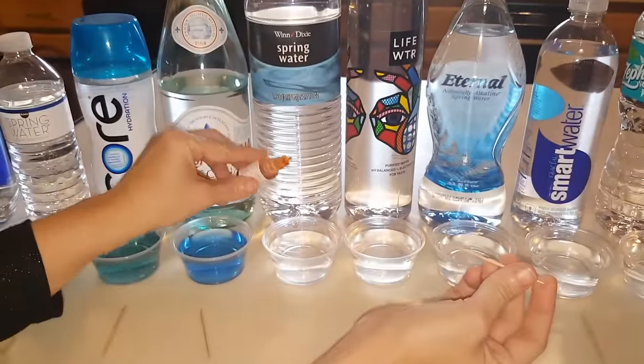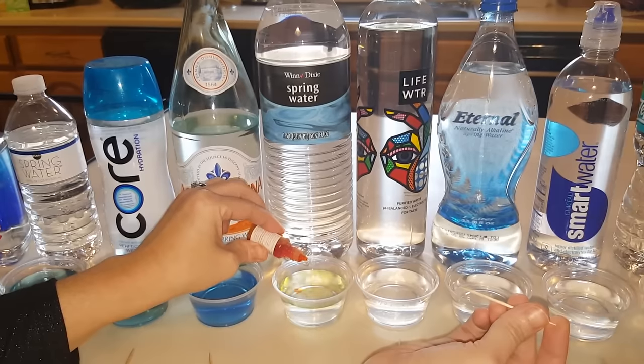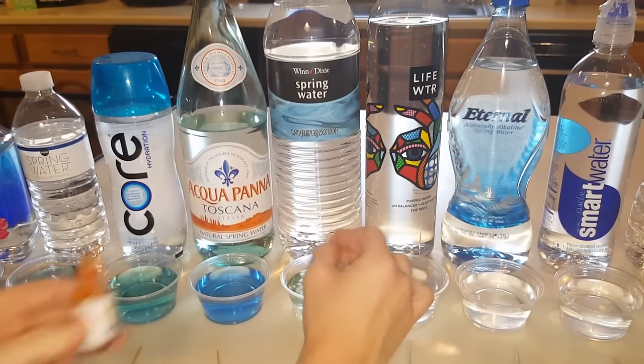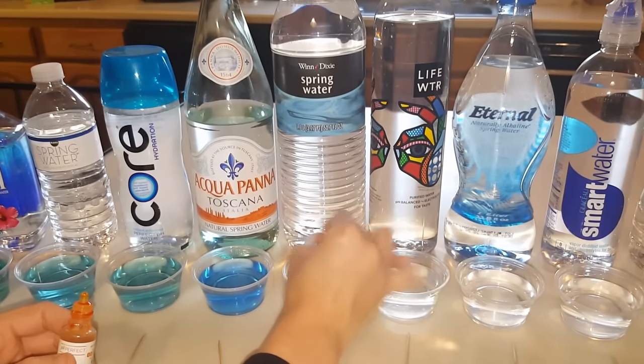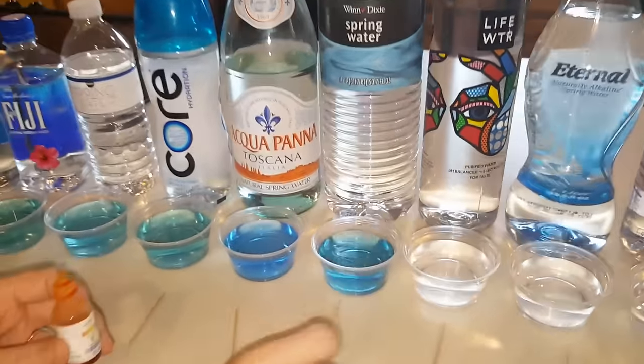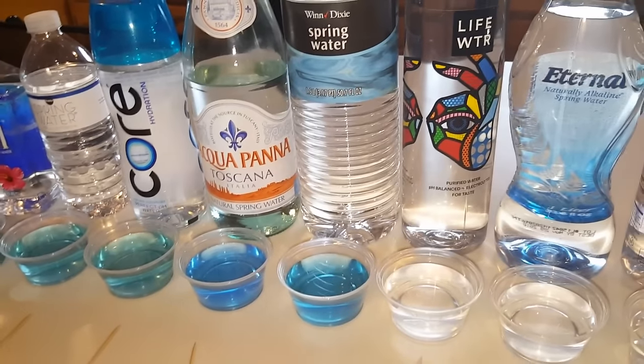This is Winn Dixie's spring water. That one kind of looked green, but it's turning blue. So pretty much it looks like all the spring waters are about the same — they're all about alkaline or just above alkaline, number eight.